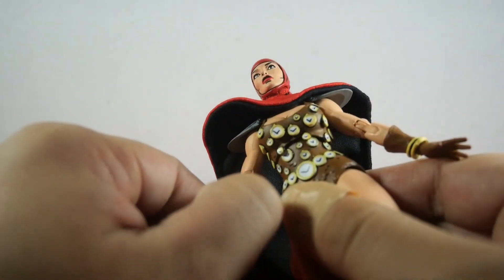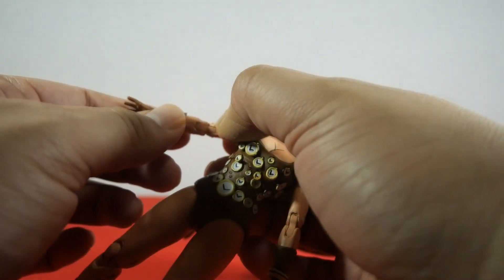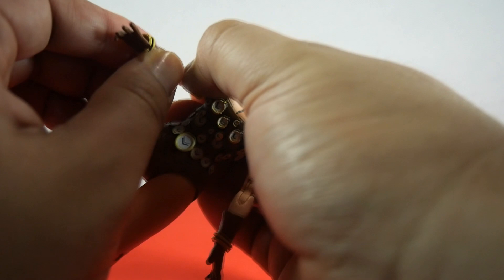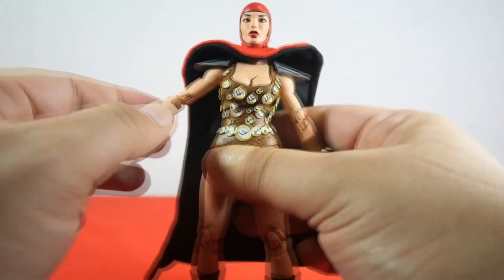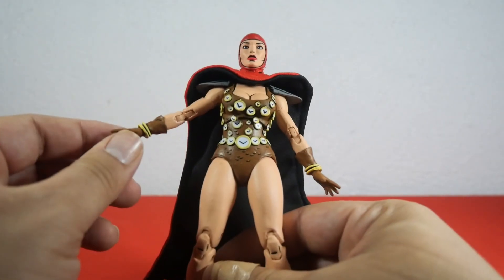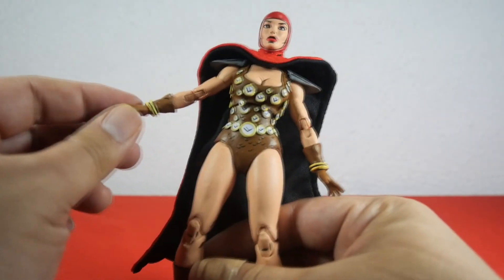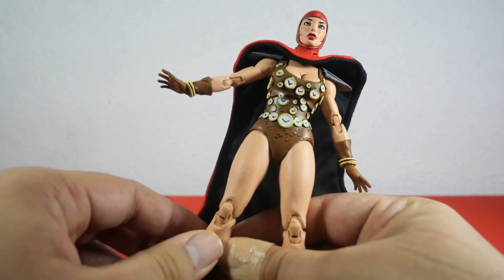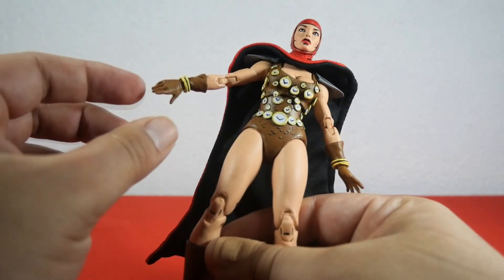She does have a double-jointed elbow which moves like this — you have to do it with extreme care to avoid chipping. Finally we have hand articulation: the hand can move down and up, and there's also full rotation for the hand, which is very nice.